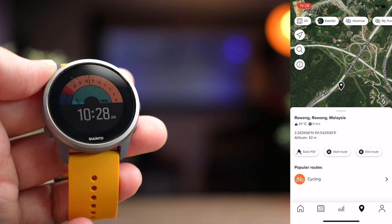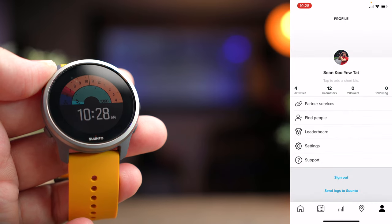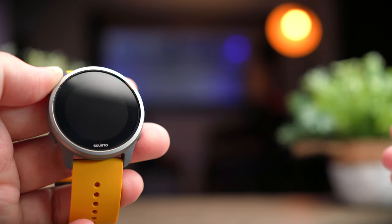Next to that is a map, where you can also plan your routes and sync them to your watch for use. On the last page, you can find friends, check your leaderboard, and access additional settings. That's pretty much all the features you get in the Suunto app.